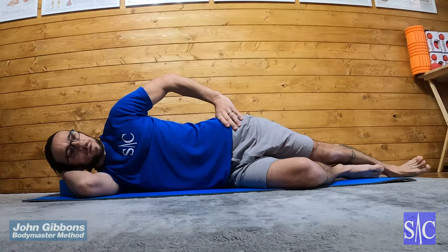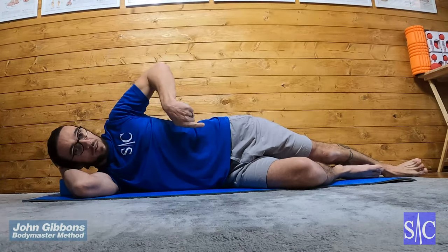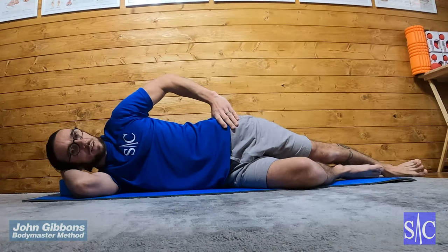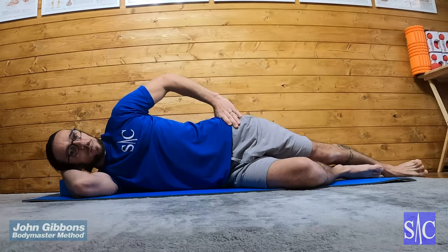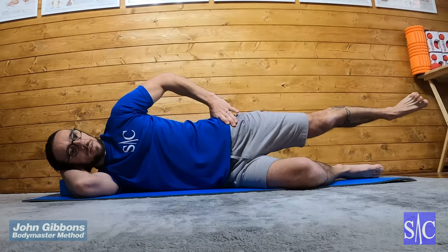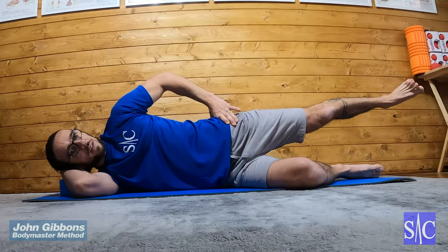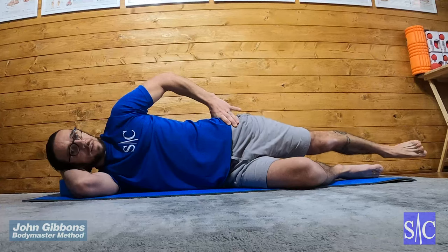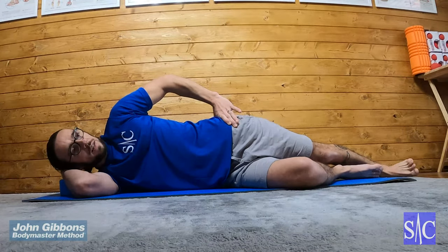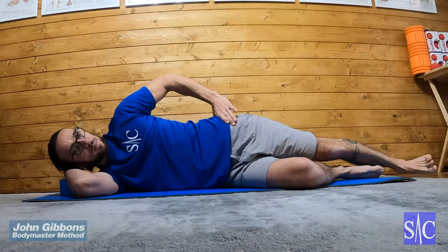From here, lift your foot and squeeze your knee to lock your leg, then bring your leg backwards. Looking down your body, you should only be able to see the top of your big toe. Squeeze your glutes and lift your leg up just past hip height, hold for two seconds, then lower it down.